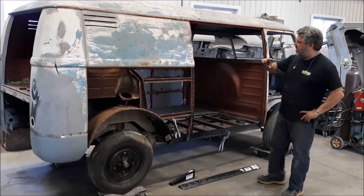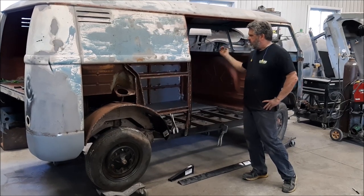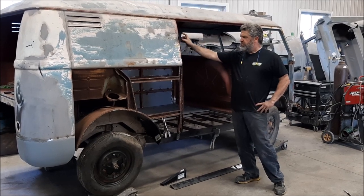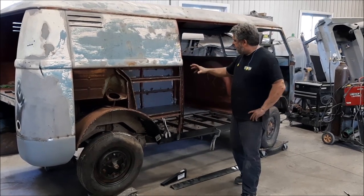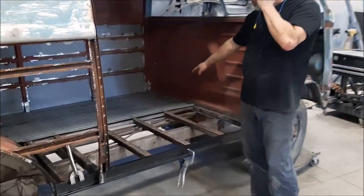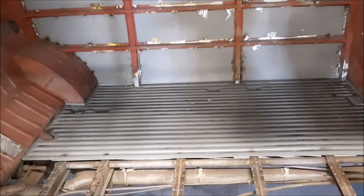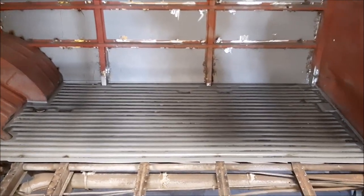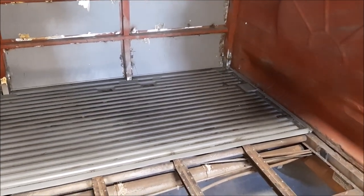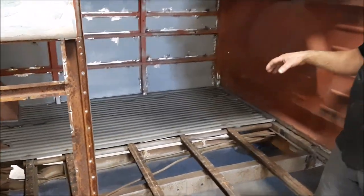In an earlier video, we shared with you on the driver's side of this van, where the guys have replaced that complete side with the new panel — the back corner below the taillight, and then this partial floor. You can see the half floor. So we purchased from our Volkswagen supplier these panels, and these are the best quality that we could find.